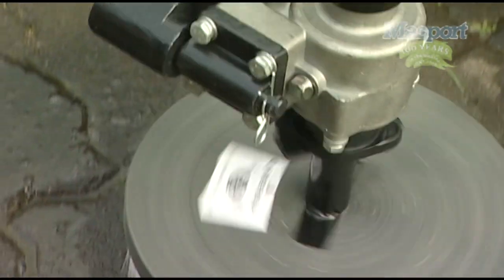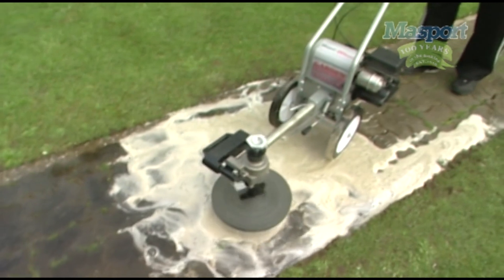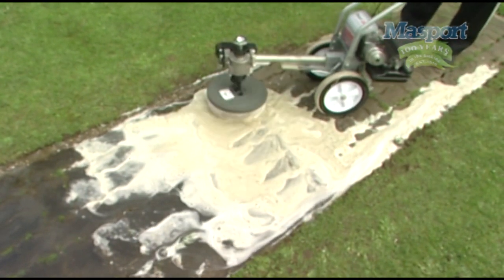Cleaning brush. The cleaning brush is a must for easy, effective scrubbing of moss, oil patches, and dirt from garden paths, driveways and patios. It fits easily onto the long reach neck.